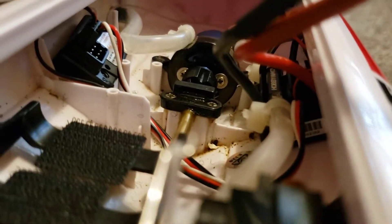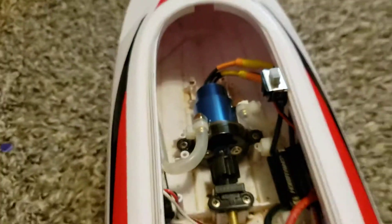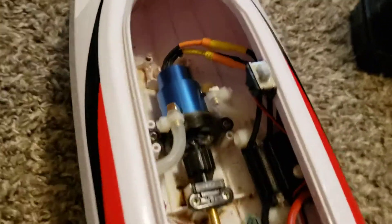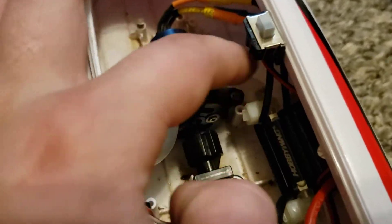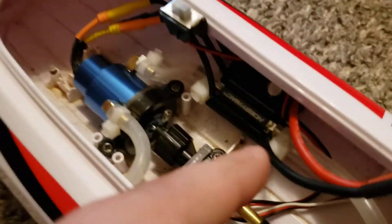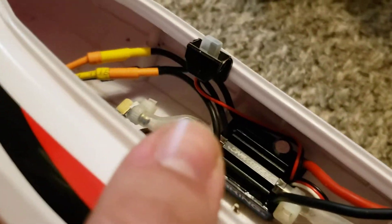I kind of had to trim with the Dremel around here. I had to trim to get this zip tie and fuel line in, because the fuel fittings are a bit small for this ESC and motor. And then I stuck the ESC right there — there's the switch. It clears perfectly with the lid.